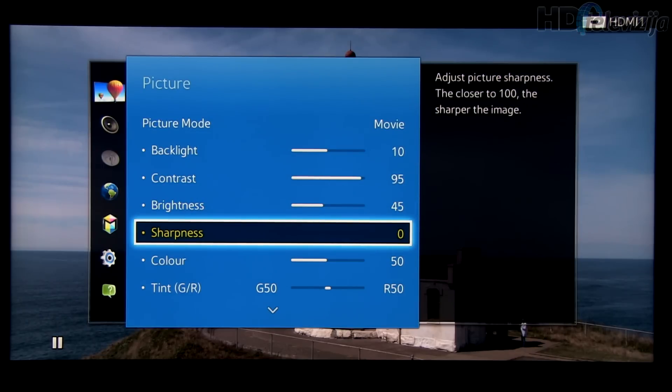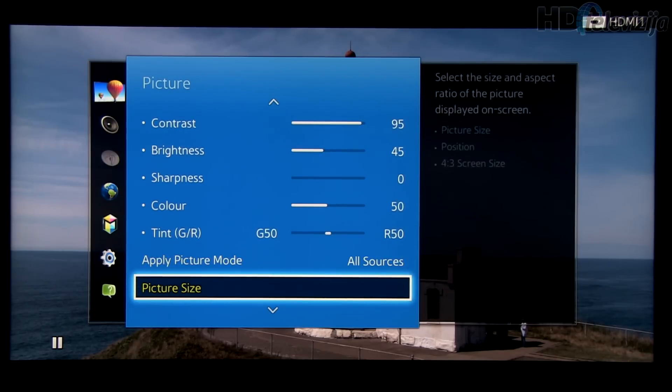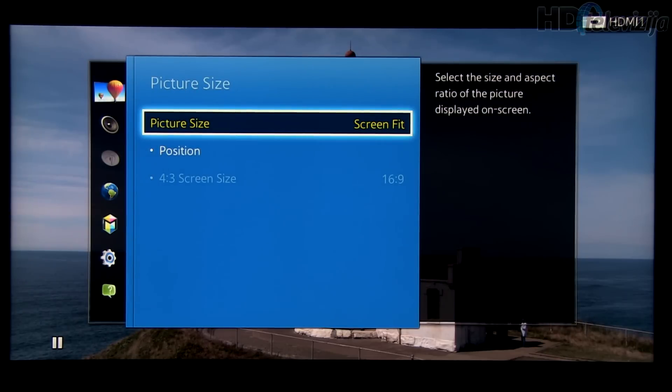Sharpness: for Full HD content, if you want the original picture as recorded on Blu-ray disc, then you can reduce it to 0. Color and tint remain at their default values. Picture size: for Full HD content, select Screen Fit.